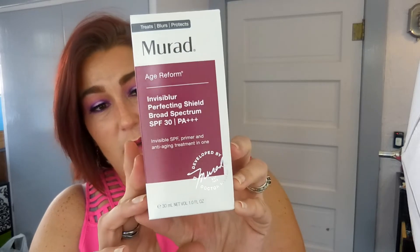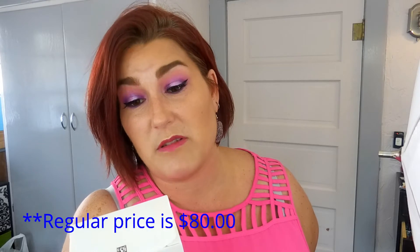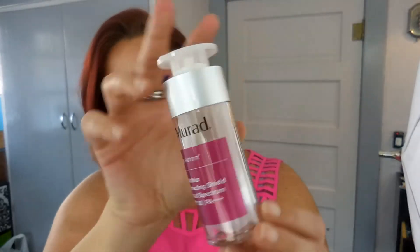The next edit sale item is the Murad Age Reform Invisiblur Perfecting Shield Broad Spectrum SPF 30 Primer and Anti-Aging Treatment in one. Murad is a pretty expensive brand and I got it for $14.99. I love when a primer has SPF built in so you don't have to think about applying sun protection before the rest of your makeup. This is a really cool-looking bottle and I'm anxious to try it.